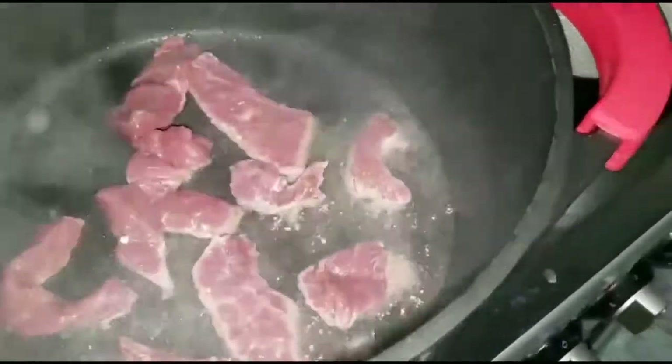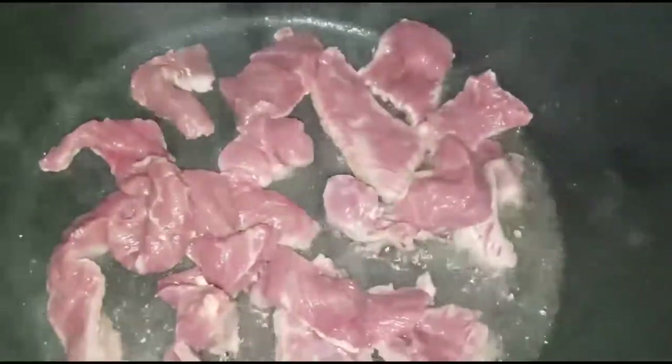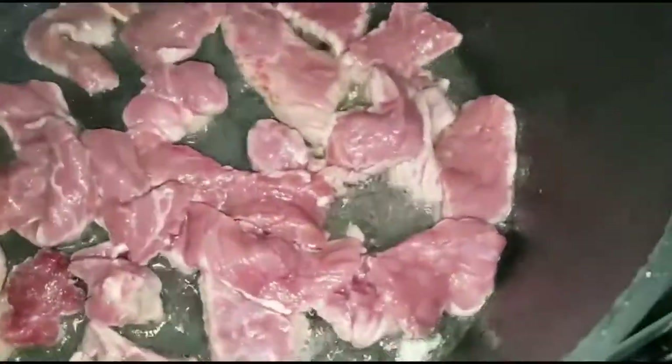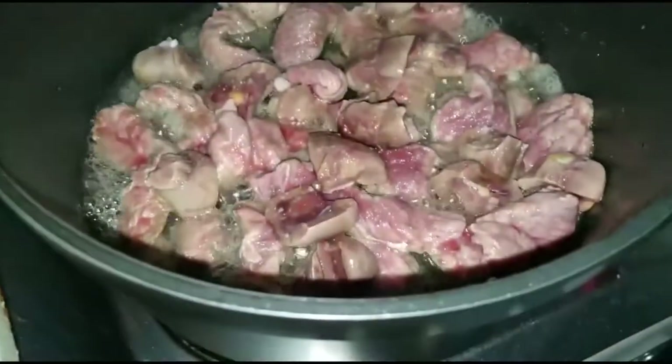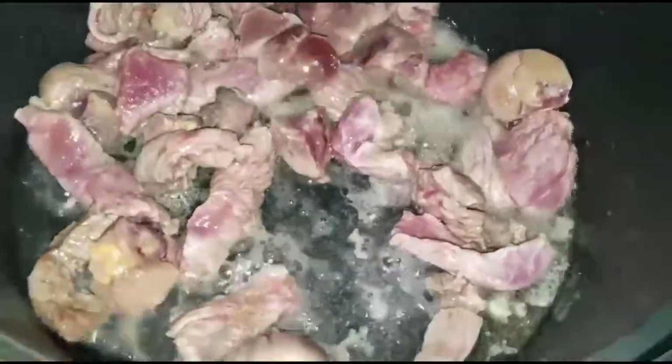I'm going to pan-fry them first. This can burn if you're not careful. I didn't want to throw them in all together because they would be in one place. So I wanted to spread them and put each one in its position. After putting this in, I seasoned with some salt and covered. This has been going for about one to one and a half minutes. I'm going to turn them and let the other sides cook as well.